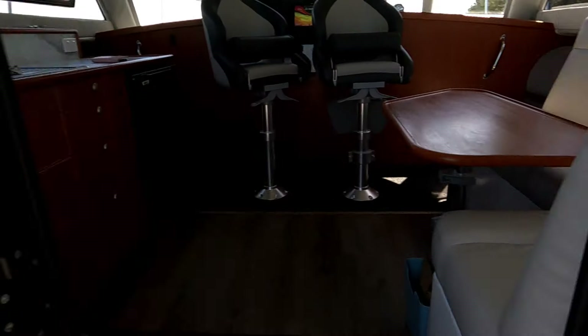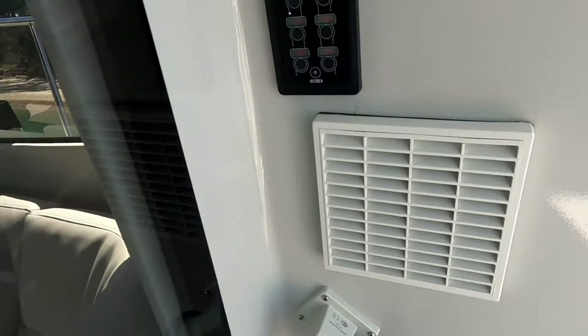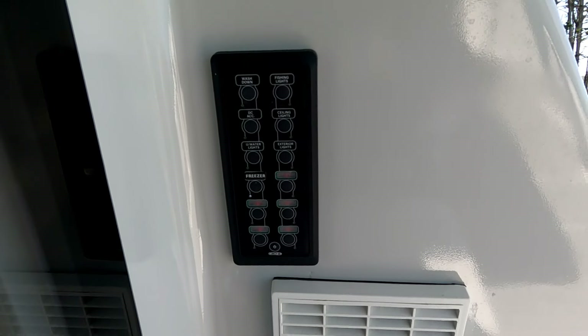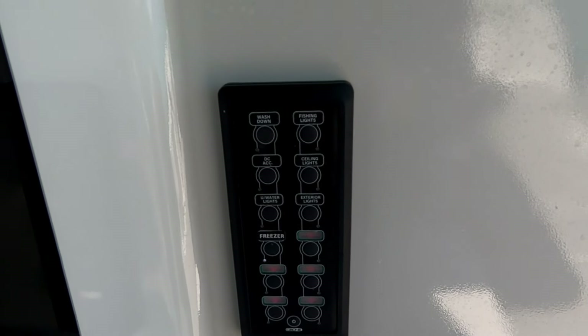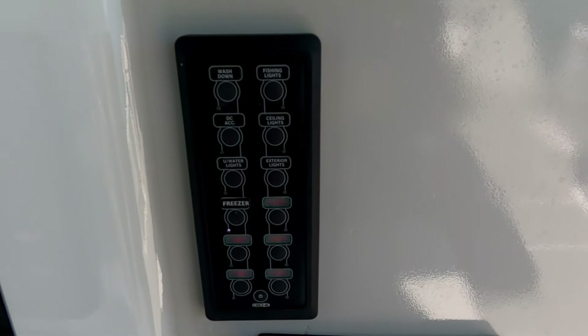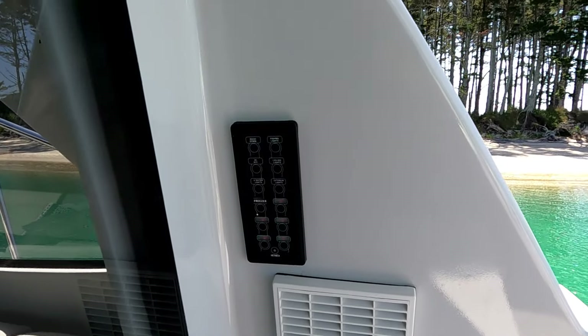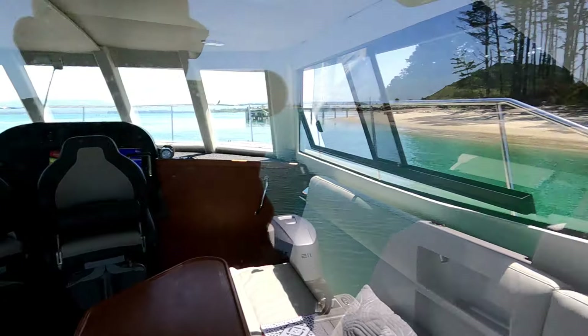We have a shore power connection and down below a DC outlet for electric reels, spotlights, and similar. Above that we have a switch panel relating to circuits aft of this bulkhead — the washdown, fishing lights, ceiling lights, underwater lights, exterior light, and the freezer. These C-Zone switches can be set up so you can turn the freezer on here or on one of the panels up front.